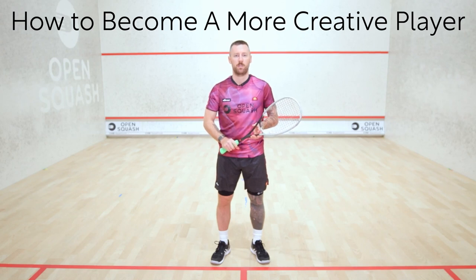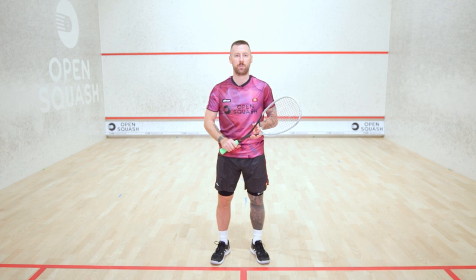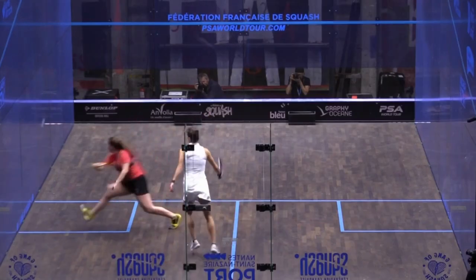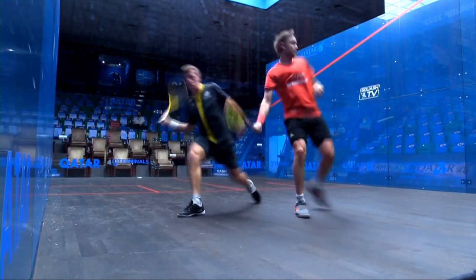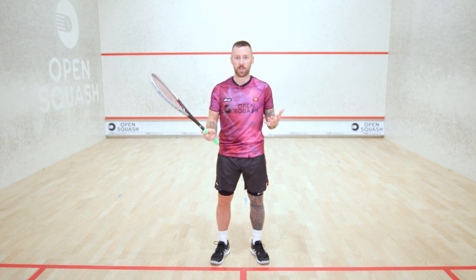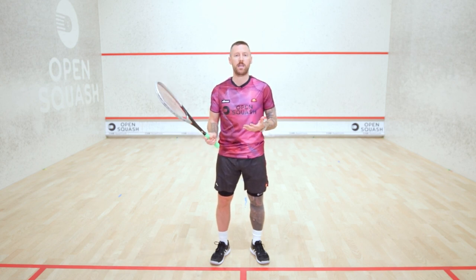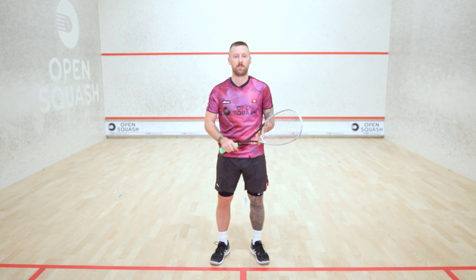What is creativity on a squash court? My way of thinking about creativity is trying to use a variation of shots from all areas of the court. That could be in the front corners, could be in the back, thinking about your body positions, changing your body positions, keeping it the same, varying the swing you're going to come down, the timing you're going to hit the ball — whether at the top of the bounce, on the rise, or after the top of the bounce.